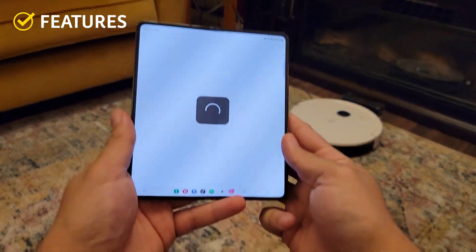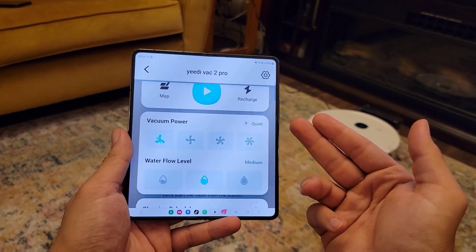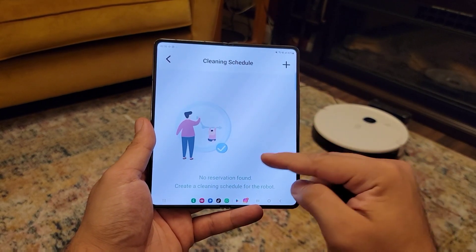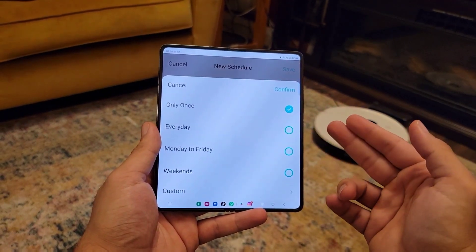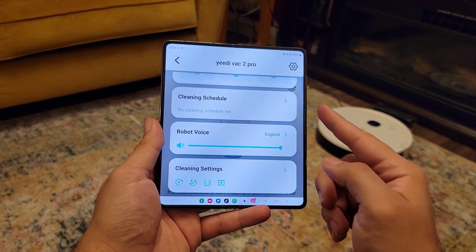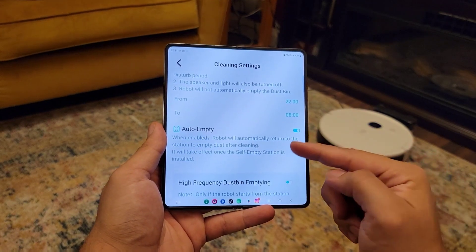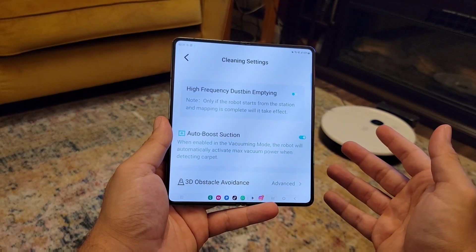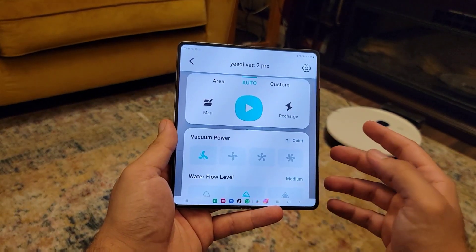Let's go through the app features. You have vacuum power — how hard it sucks. Then water level, showing how much water is in the vacuum. The cleaning schedule is one of the best features: set it to clean once a day, once a week, or whenever you want. You can also adjust the robot voice volume — it speaks to you when something needs attention. Other options include Do Not Disturb and Auto Empty if you have the docking station. There are many more options to explore.